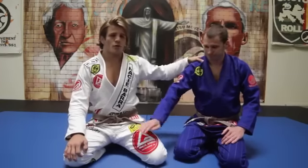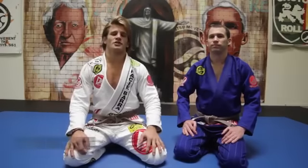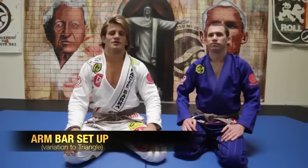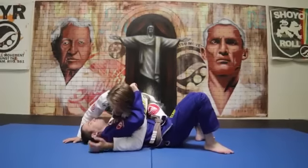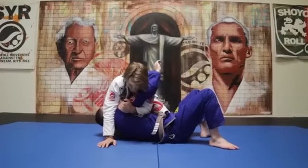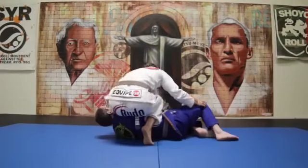I'm here with my good friend Budo Jake and we're going to show a different finish from the armbar setup, which is going to be really nice for you guys at home. You can get it either way, but I like the setup from here where I get the arm, I get the body up, I keep the knee on the belly of course, step and get the armbar.